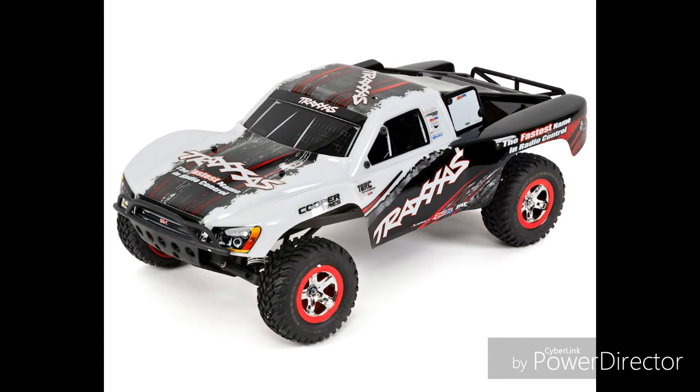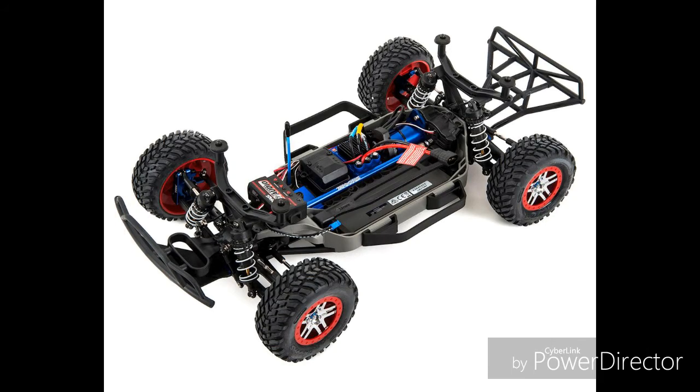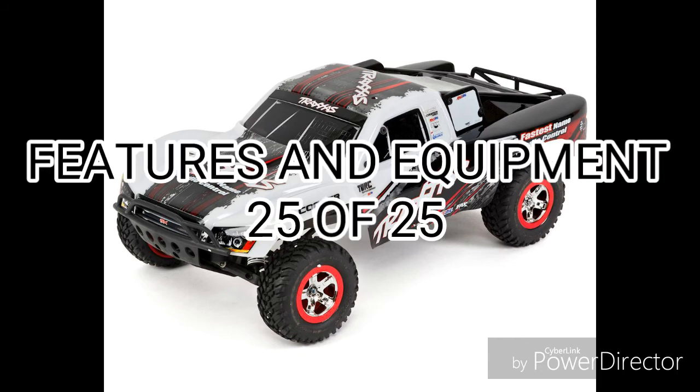Features and equipment is the strongest point of the Slash. For different prices, you get different features. Traxxas does offer a brushless version which is faster than the stock Slash. Furthermore, if you want a cheap version, you can get the 1/16 scale version. If you like Ford trucks, Traxxas does offer a Raptor Slash. If you want to go hardcore, you can get the AWD Slash. The Slash also shares parts with the Rustler, Bandit, and Stampede. With that all being said, the Slash remains on top for features and equipment, giving it a score of 25 points.